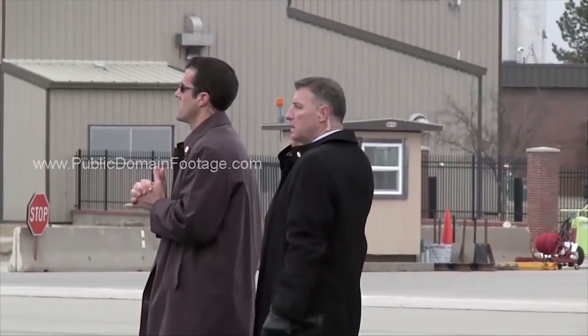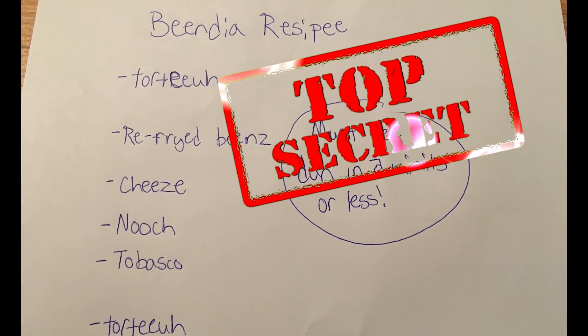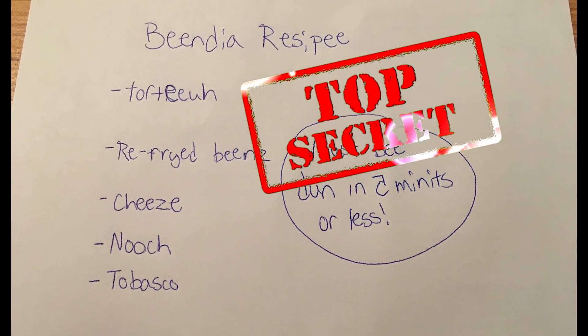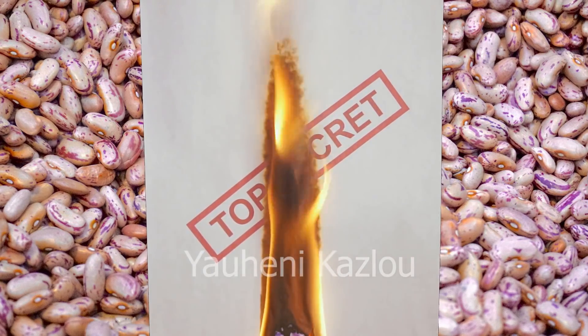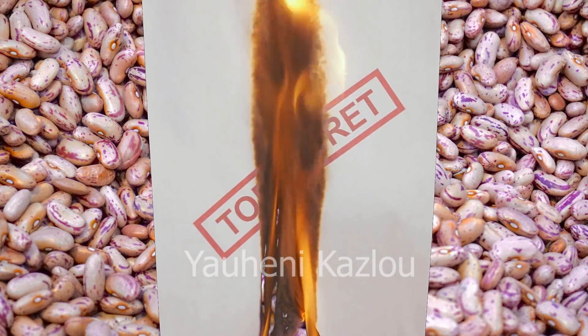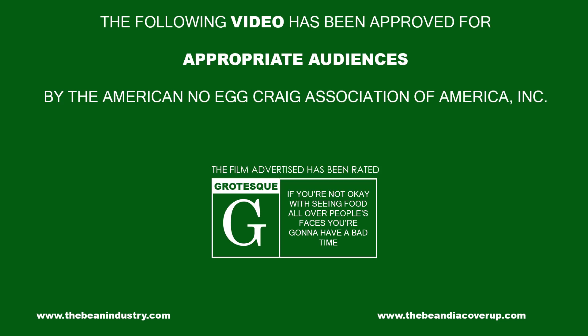In May of 2018, Brian Turner and No Egg Craig were asked by the bean industry to make a top secret bean dip recipe in five minutes or less. After watching the video though, the bean industry burned all of the tapes because they believed it was too grotesque for the public to handle. But there was one tape left. This is that tape. Viewer discretion is advised.